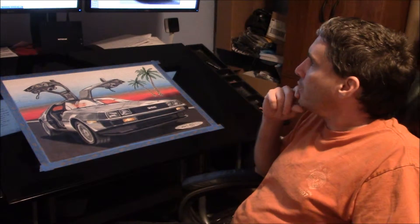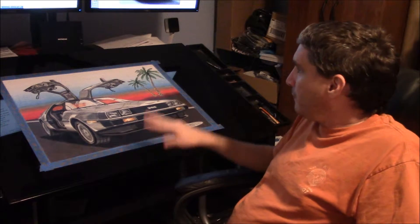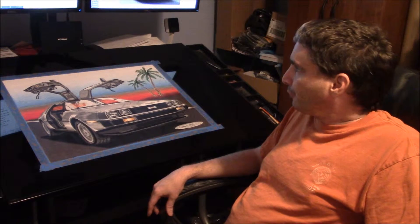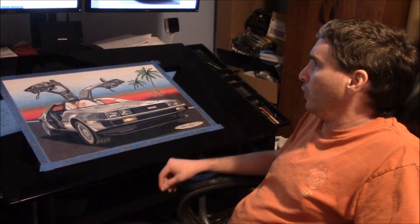I used mixed media on this one — colored pencil, graphite, and charcoal. Using mixed media gives you much more contrast and texture. I'll do a more in-depth discussion on this when I start uploading tutorial videos.